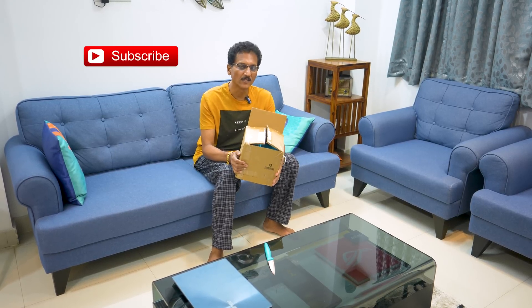Smart Home with Amazon Echo Devices. You all have to use Echo Devices. Every Amazon Echo Device has a huge discount. You also have links in the description box.